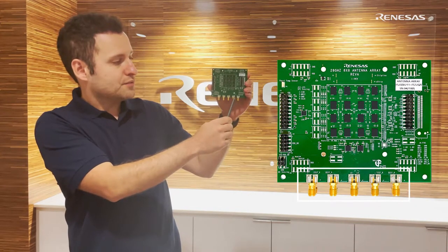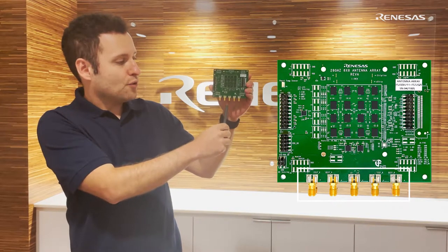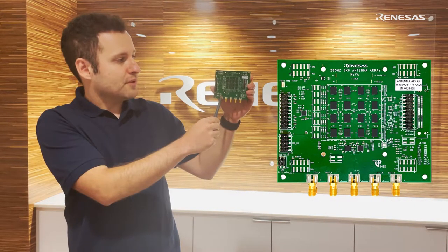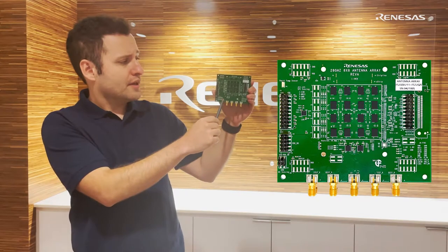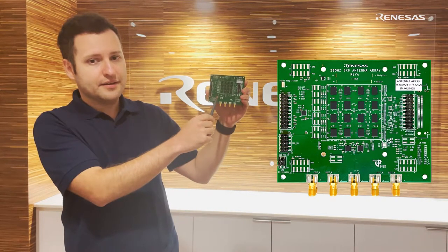There are four IF ports for each polarization and for TX and RX. The whole panel is using a single LO feed from an external LO. The panel can be controlled through a simple microcontroller using SPI protocol. This panel is designed for TDD operation and it's able to sustain a beam per polarization in V and H polarizations.